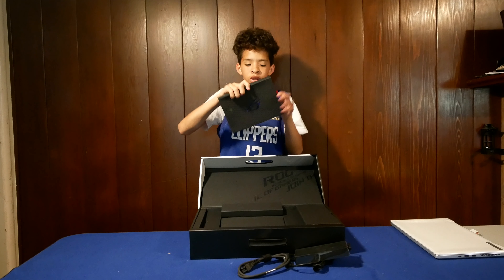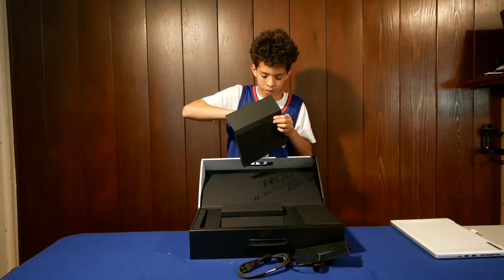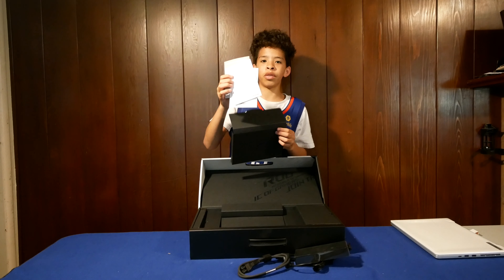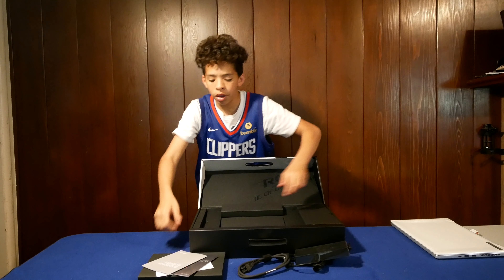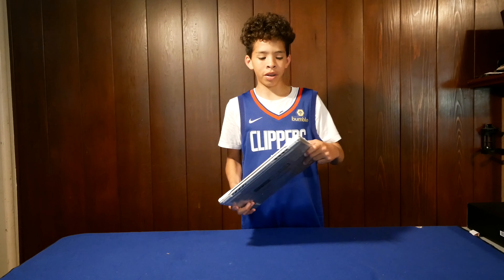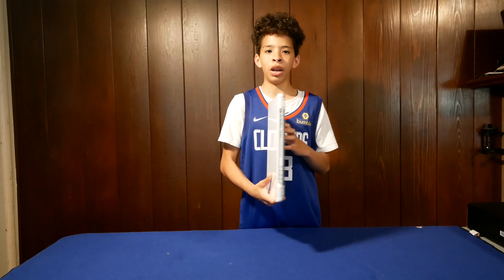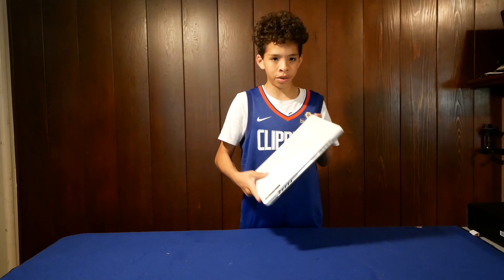This contains the warranty papers and the manual. Now we're going to look at the computer, see what it's all about. This laptop has a nice two-tone color to it with silver on the bottom and white on the lid. So let's get this plastic off so we can see what's inside.